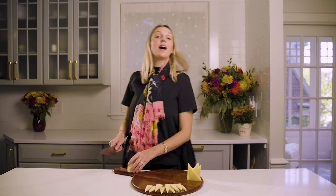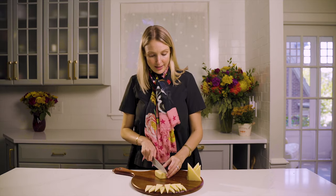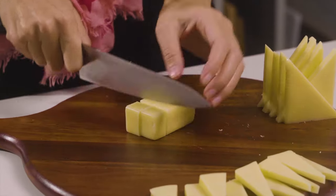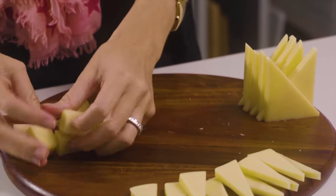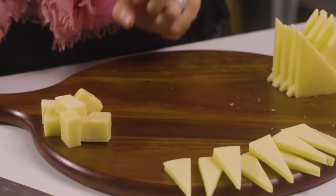And finally, I'm going to cube the rest of my cheese. I'm just going to cut down the middle here and slice across. And I have a nice section of cubes that I can pile in the corner on another section of my cheese board. That way, I've got lots of different sizes.